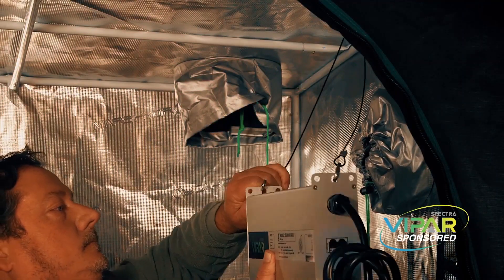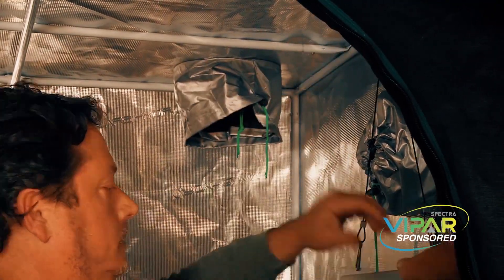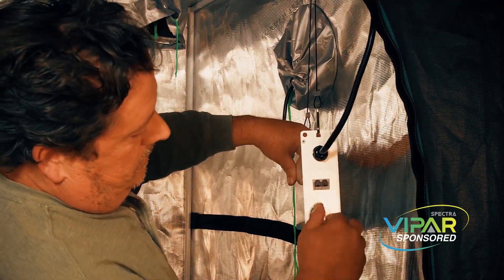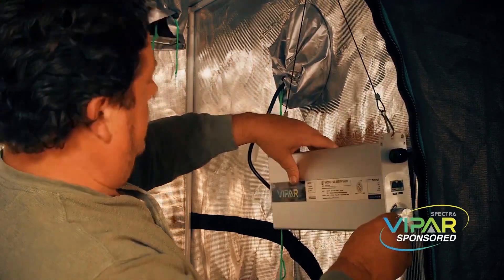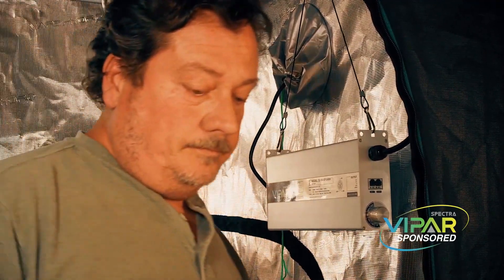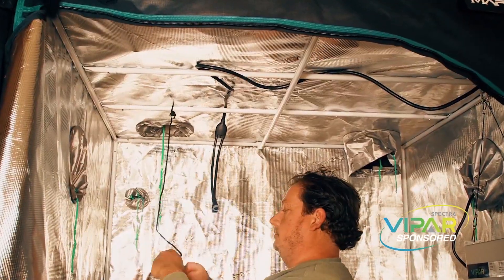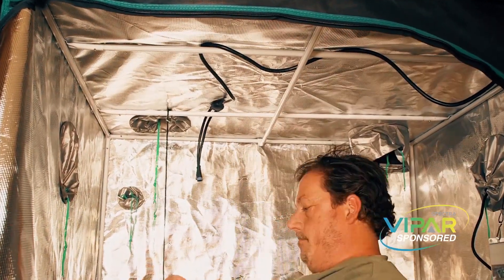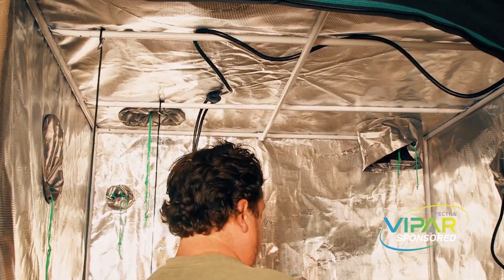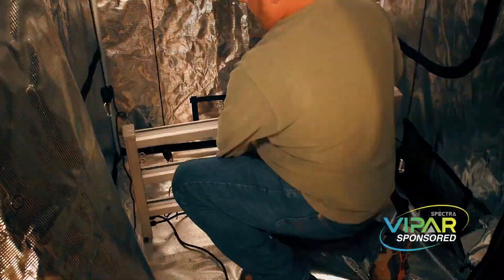Now we're going to hang the light and the LED driver up. You can see it's intended to hang, which is really nice — it keeps it free-floating and keeps the heat down. It does include hangers; I'm hanging it over one of the bars at the top of the tent, towards the front so it's easy to reach in and adjust the light settings. For the actual light, there are four hooks — one on each corner — and I'm hanging the ratchet straps at an equal distance at each end of where the light will be hanging.